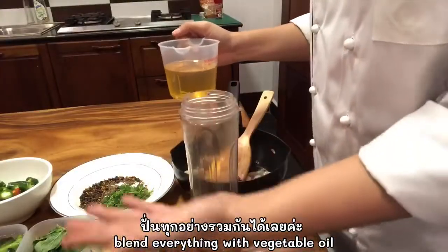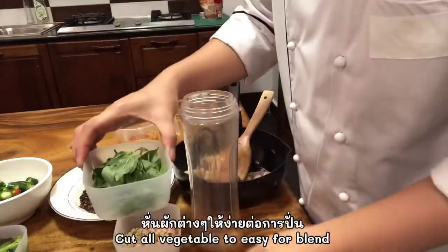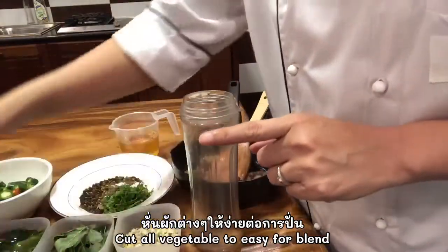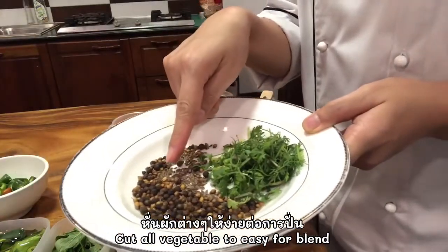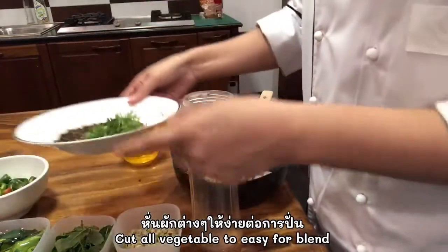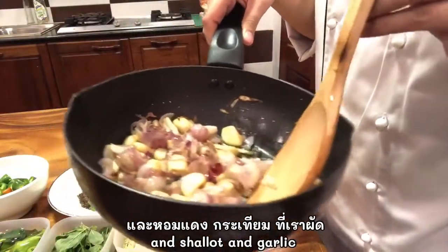Now I'm gonna blend everything: a little oil, lemongrass, basil leaves, kaffir lime leaves, galangal, green long chili, black pepper, cumin, coriander root, coriander seed — the ones we sautéed — and the garlic and shallots we just fried together.